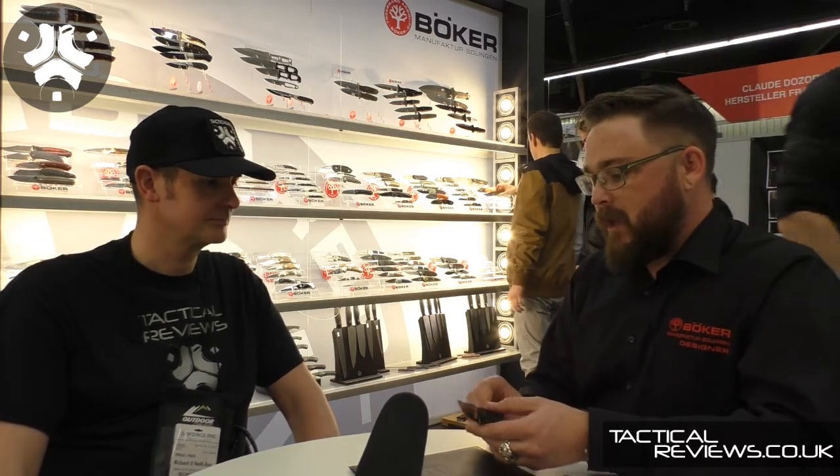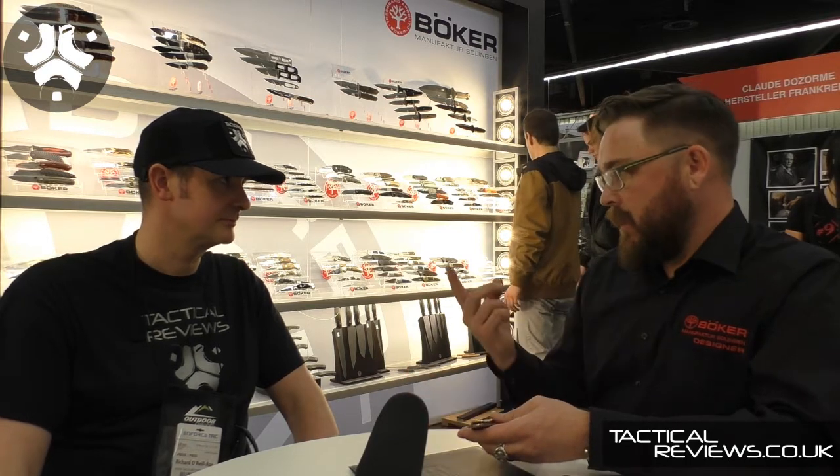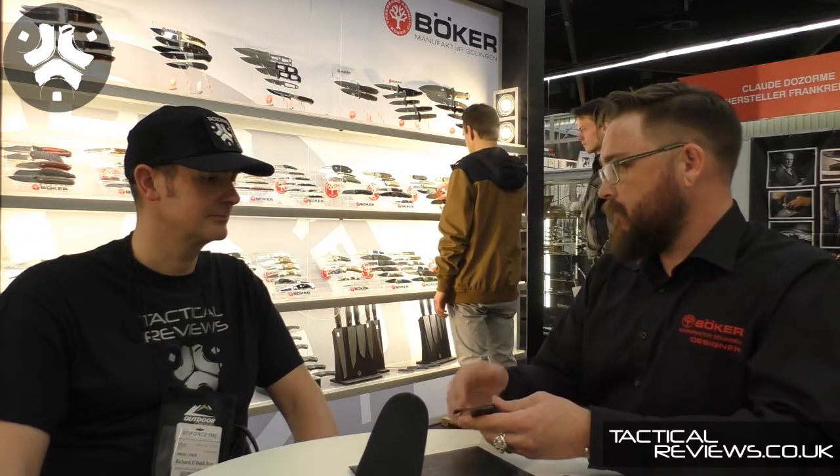We're actually doing two versions. At the end of the day it's still a three-millimeter-thick steel, flat-ground blade — a very capable small fixed blade. We're going to offer it in a two-piece set, and we're also going to offer it as a single piece with a Kydex sheath, and we'll be adding some jimping for the carry fixed blade version.